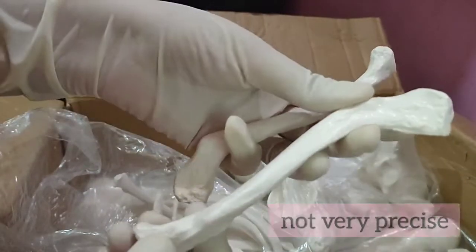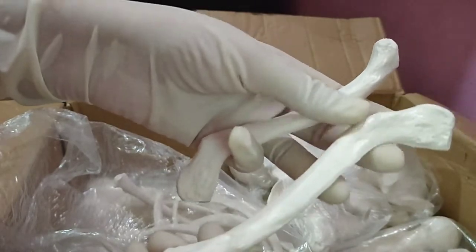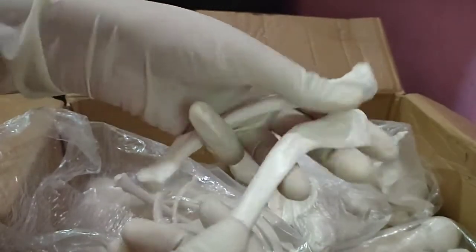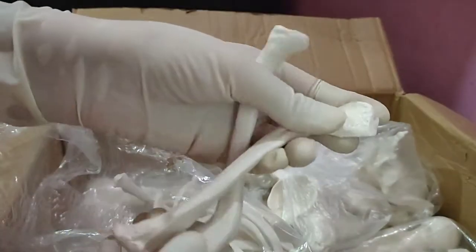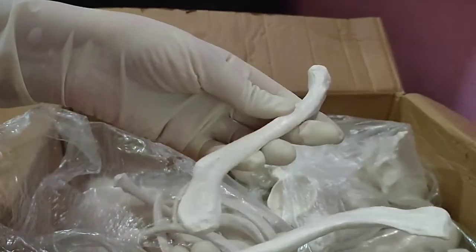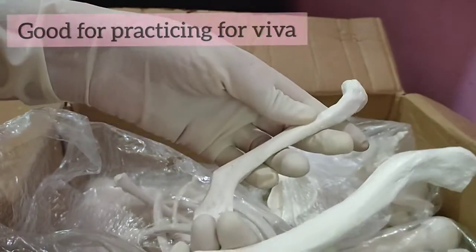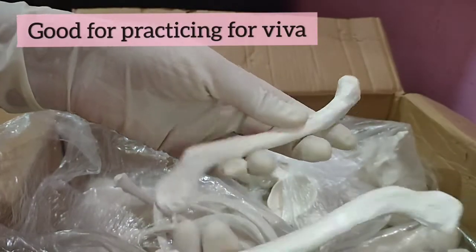As you guys can see, the clavicle is bent and this part is too flat. But you can use it for study purposes at home.